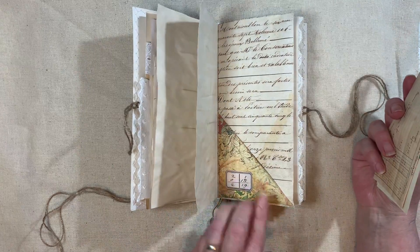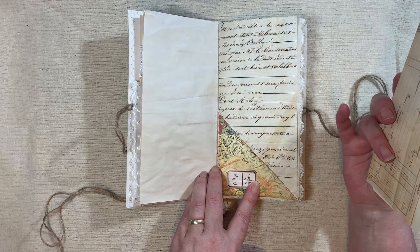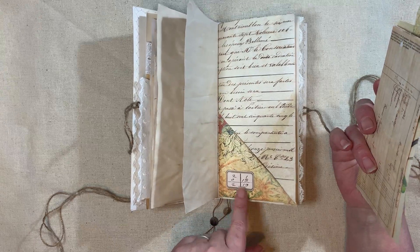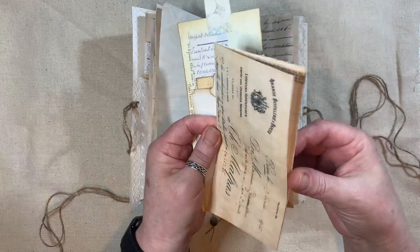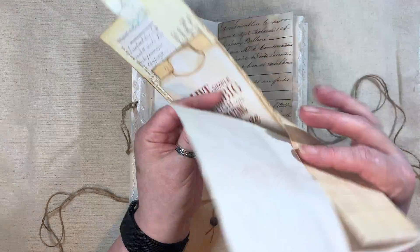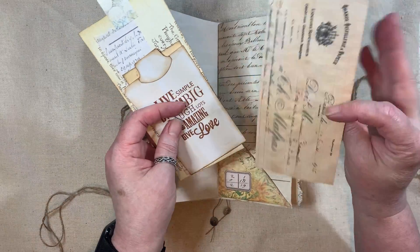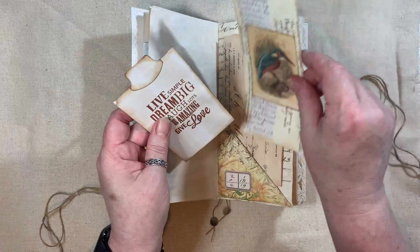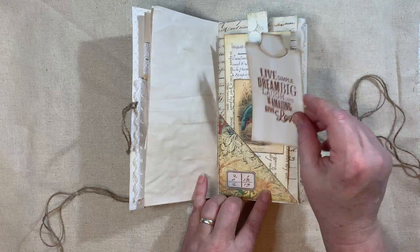A little Edith Holden corner tuck there. The back page is some French ephemera. A little label there - I don't know if that's from Artie Maze or Tracy Fox. Some more French ephemera, coffee or tea dyed. Another Edith Holden birdie tag there. And another stamped tag.